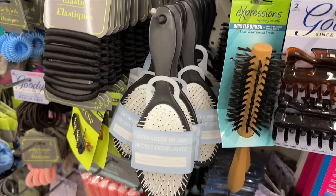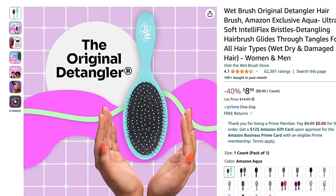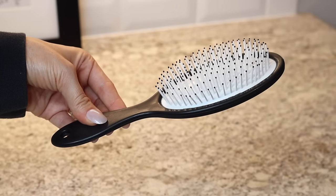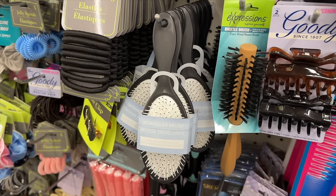The next Dollar Tree underrated hidden gem is this detangler brush — Dollar Tree's version of the very popular Wet Brush. The Wet Brush retails anywhere from $8.99 and up depending on the edition or color, while the Dollar Tree version is only $1.25. I consider myself a hair tangle expert — I have very fine hair but a lot of it — and I find that this works just as well as my Wet Brush.